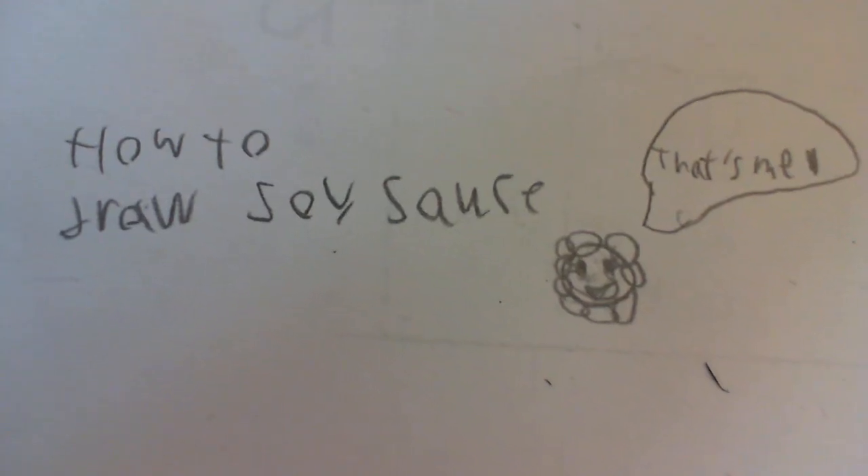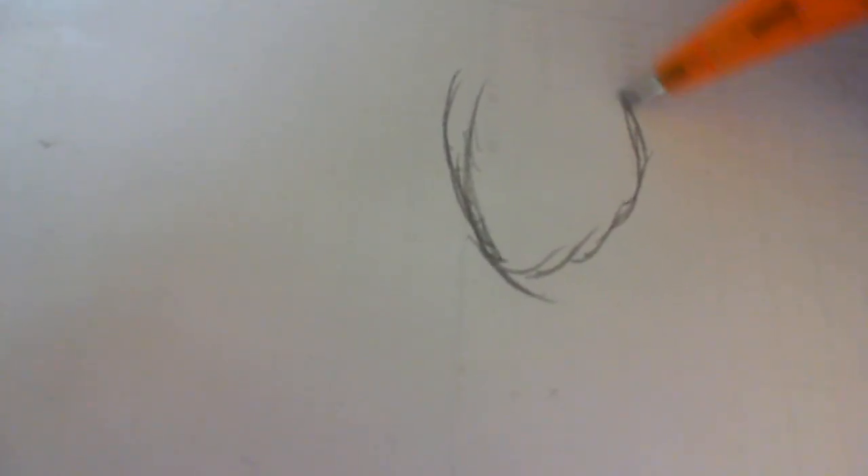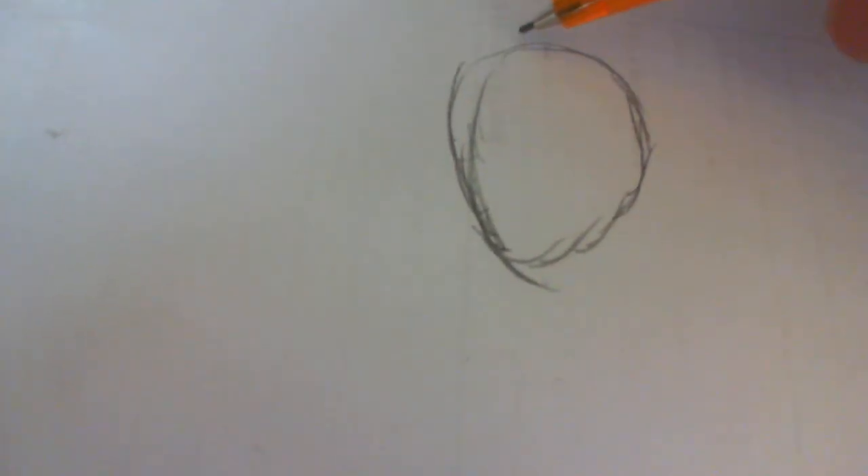How to draw Soy Sauce. First, you need to sketch the head. This is very important — make it because it's not just a pair of floating eyes and a mouth. So this is incredibly important to draw the head.